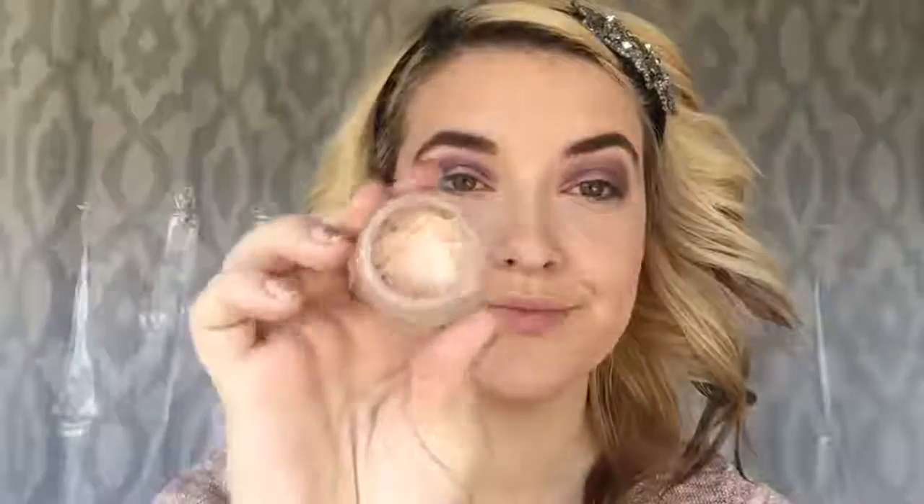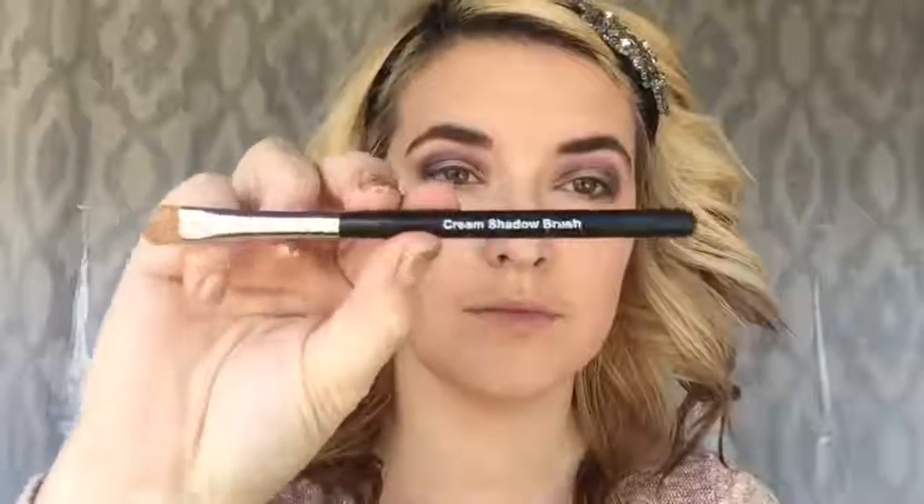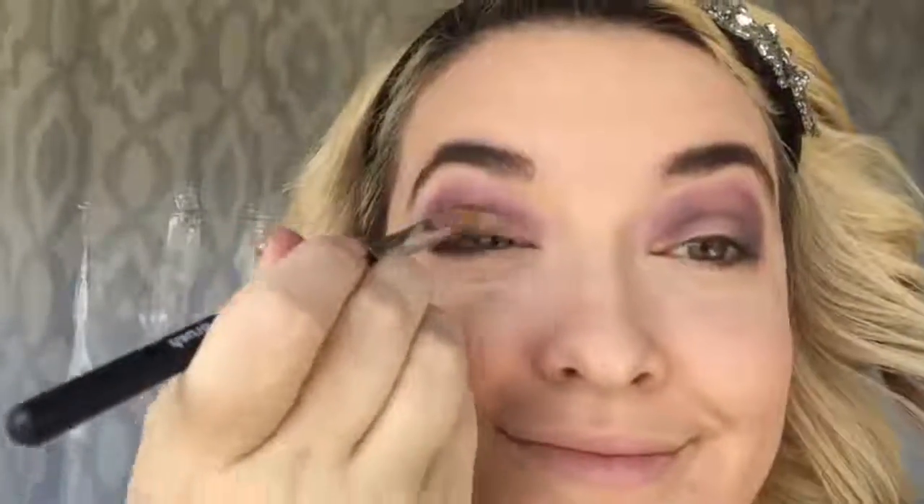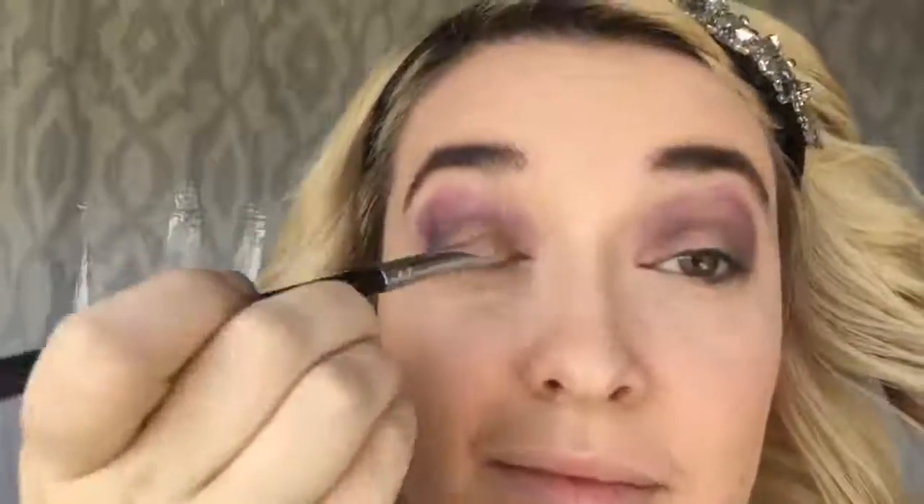Next, I will be taking our Splurge Cream Shadow in the shade Elegant — this is what's going to make our eyes pop. Using Unique's Cream Shadow Brush, I'll pack this color on the center of my lid and towards the inner corner of my eye. To make the color really intense, pat it on with the brush. I went back in with the crease brush and the pigment in the shade Risqué because we lost a little of that color with the cream shadow — this really intensified the eye and gave the look I wanted.